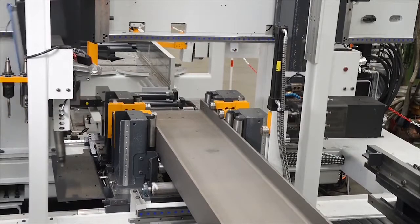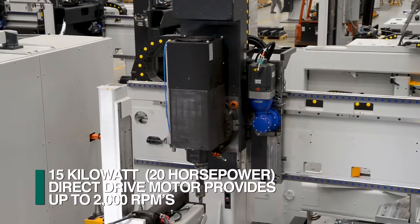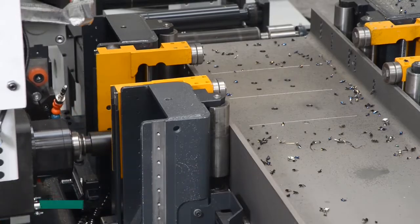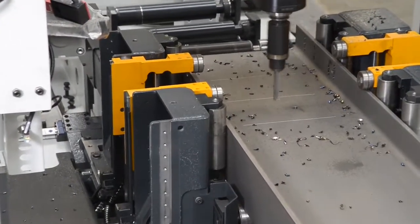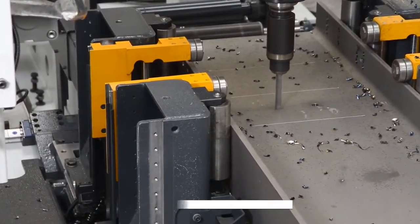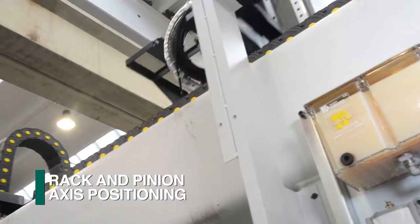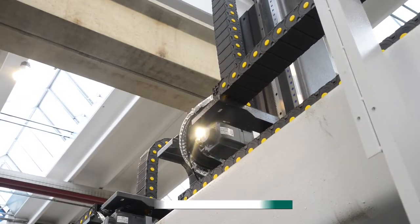The articulating high-performance drilling spindle, powered by a 15-kilowatt motor at speeds up to 2,000 RPM, can rotate to process the requirements on the flanges and the web. Positioning of the spindle to the programmed gauge line location is accomplished with a rack and pinion arrangement, proven to be the most durable design in the typical structural steel fabrication facility.